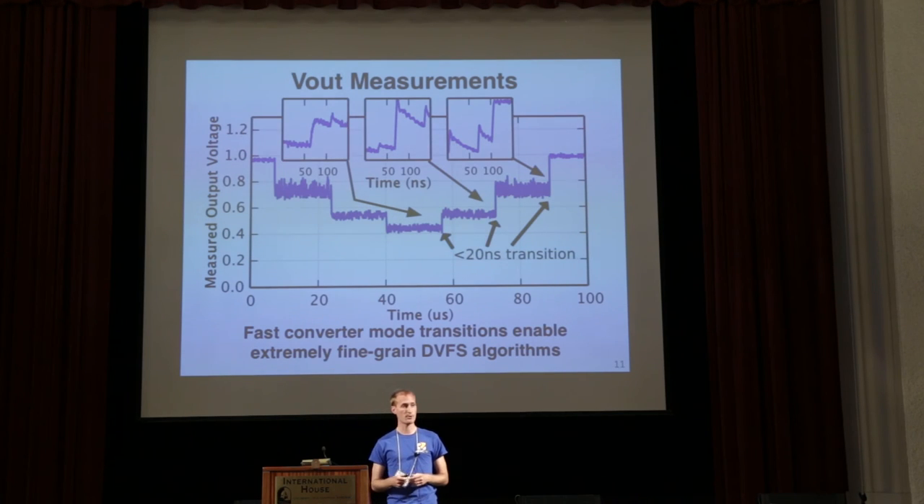This is an oscilloscope trace of the voltage rail of the processor core for the four different DC-DC modes. We start at 1 volt, drop to 0.9, then 0.67, then 0.5. In the zoomed-in pictures you can see the very noticeable voltage ripple, and the smaller ripples within the larger ripple correspond to our clock edges switching all the logic at once. The really cool thing is the converter transitions are very fast — about 20 nanoseconds — which opens up a whole new field of research into fine-grained DVFS algorithms. Many research papers look at transitions in tens or hundreds of microseconds; here we're showing transitions in tens to hundreds of nanoseconds.